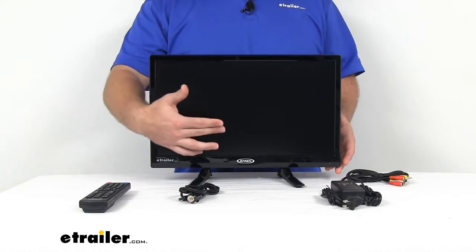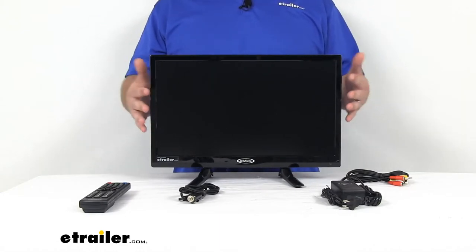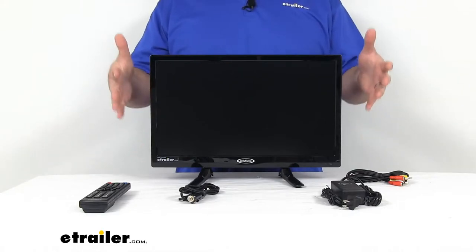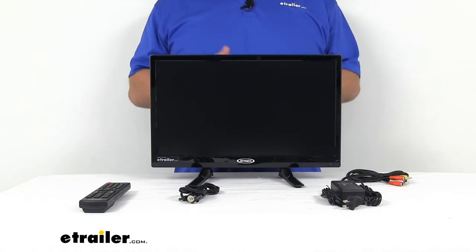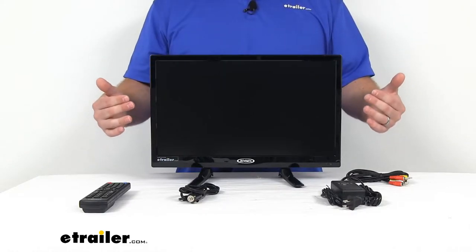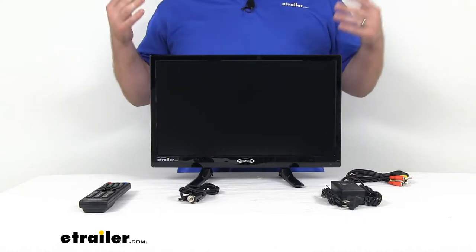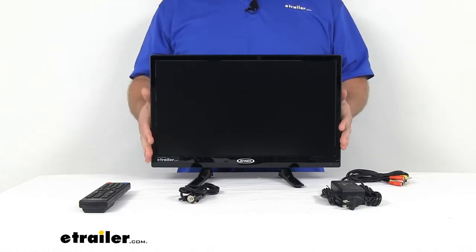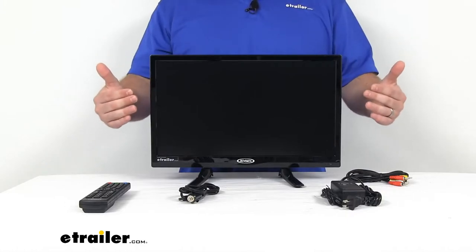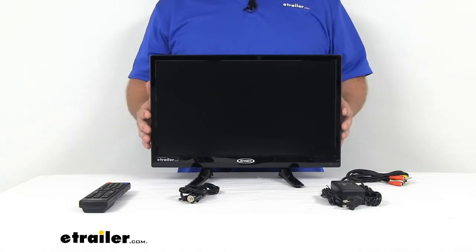It does have a 19-inch 720p screen, so it's going to give you that high-definition quality, but it's not very big, so you are going to probably use this in smaller spaces where you're going to be only about 2 to 4 feet away from the screen — maybe in the bedroom of your RV or boat — somewhere where you can get the optimal viewing distance from it.